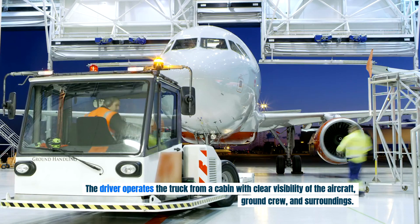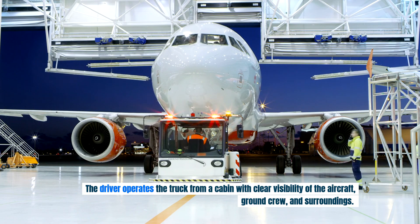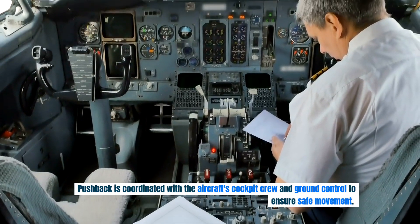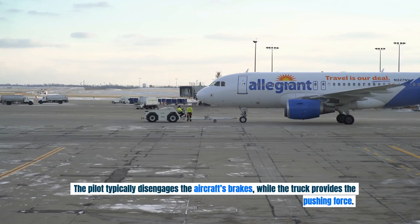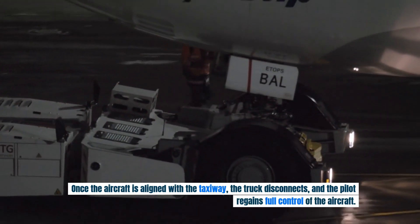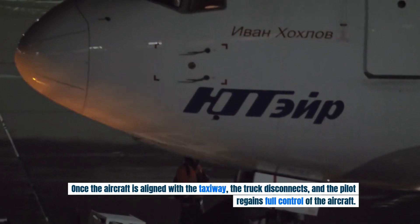The driver operates the truck from a cabin with clear visibility of the aircraft, ground crew, and surroundings. Pushback is coordinated with the aircraft's cockpit crew and ground control to ensure safe movement. The pilot typically disengages the aircraft's brakes while the truck provides the pushing force. Once the aircraft is aligned with the taxiway, the truck disconnects and the pilot regains full control of the aircraft.